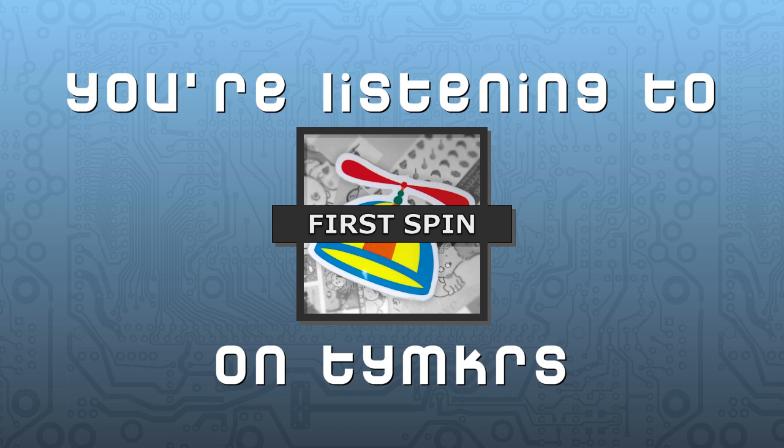We can't even talk about the Maker Fair because none of us went — it's all the way over in New York. We could rehash things from the San Francisco Maker Fair, but that was back in May. The next convention I'm going to is the Parallax Expo.